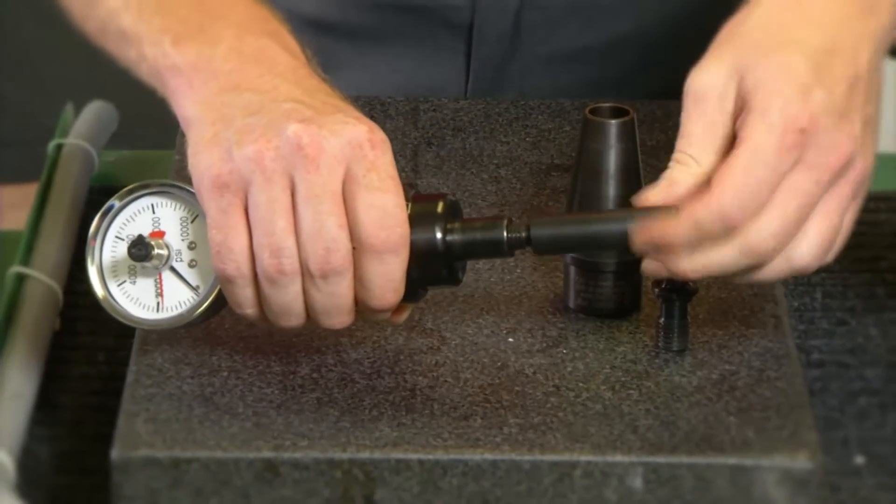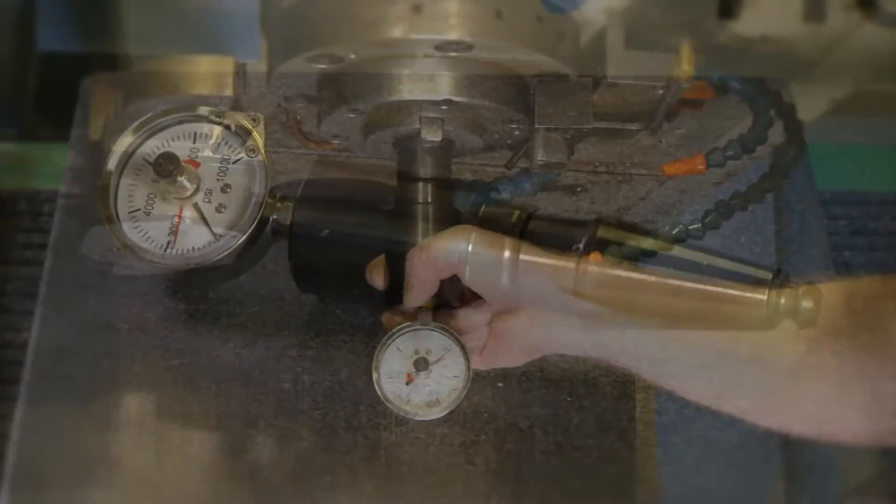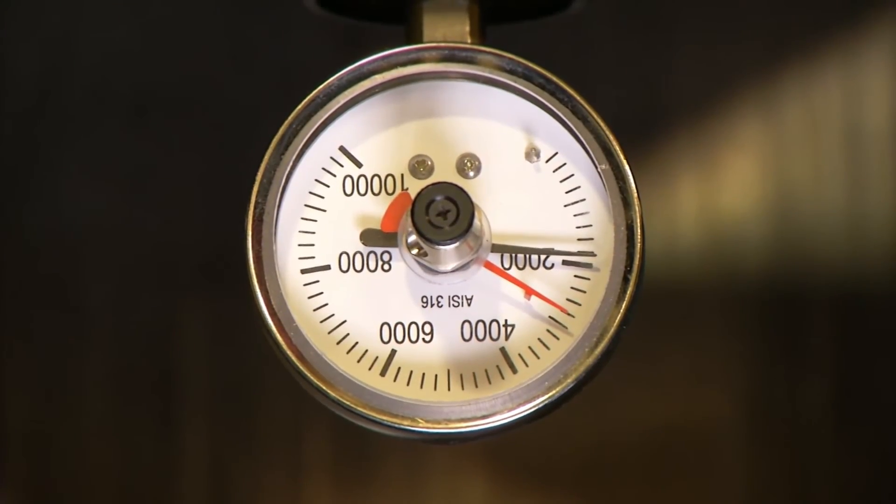Remember to check your machines frequently. Once drawbar force drops below 80% of its original force that the factory has specified for your machine, it is time to schedule maintenance.